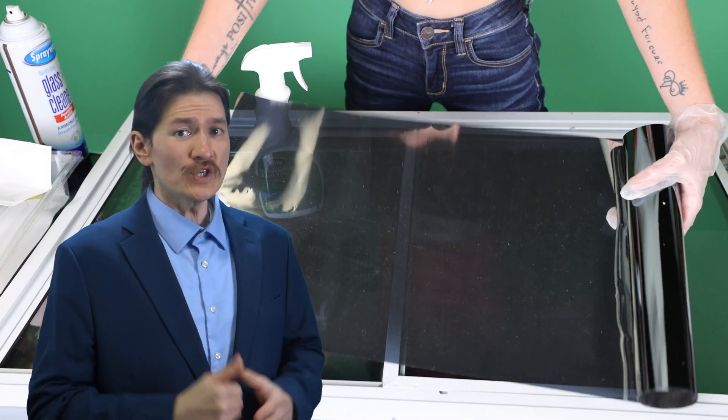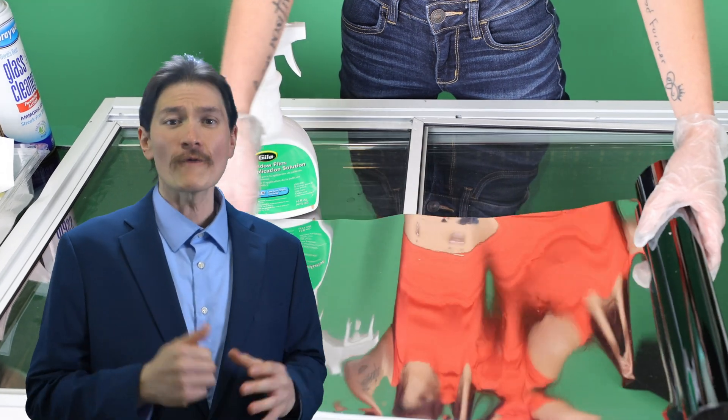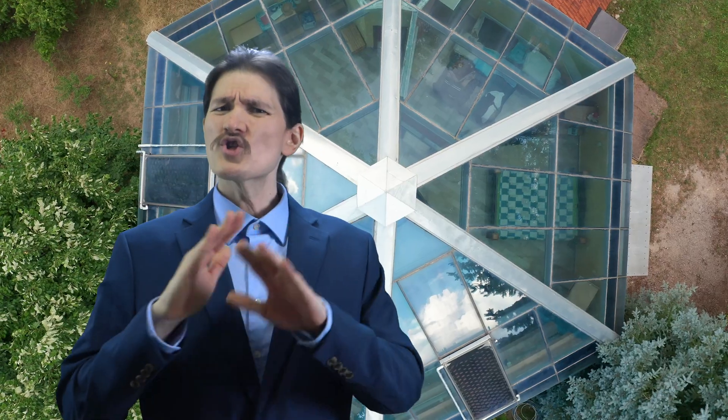Two-way mirror film also allows you to create curved surfaces for exhibits, costumes, and vehicles. It's important to use a high-quality directional two-way mirror film if you're looking for full privacy. Most cheap window films are far too transparent to work, even in ideal lighting conditions.